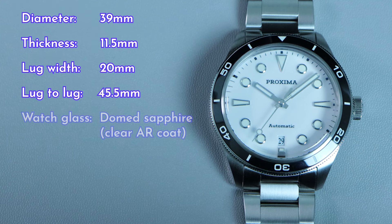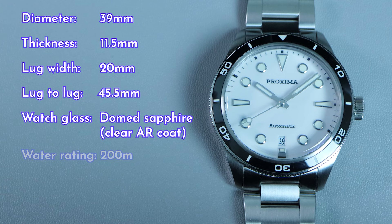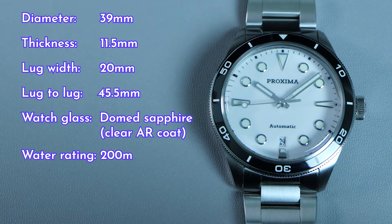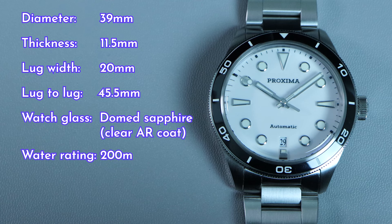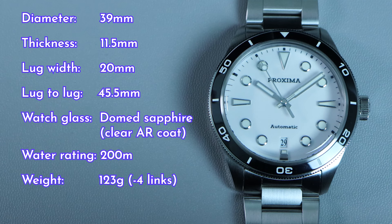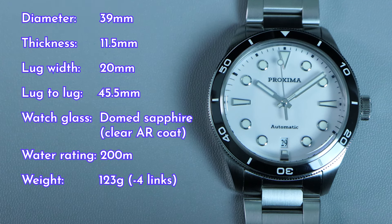For the watch glass, we have a double-dome sapphire crystal with clear AR coating. The water resistance is rated at 200m. Proxima as a brand is on a higher tier of the AliExpress watch world, so I would believe the rating to be somewhat accurate — it should be fine if you were to take it for a swim. With a few links removed to fit my 6.2-inch wrist, the watch weighs in at 123 grams. It's surprisingly lighter than a lot of other steel watches I have.